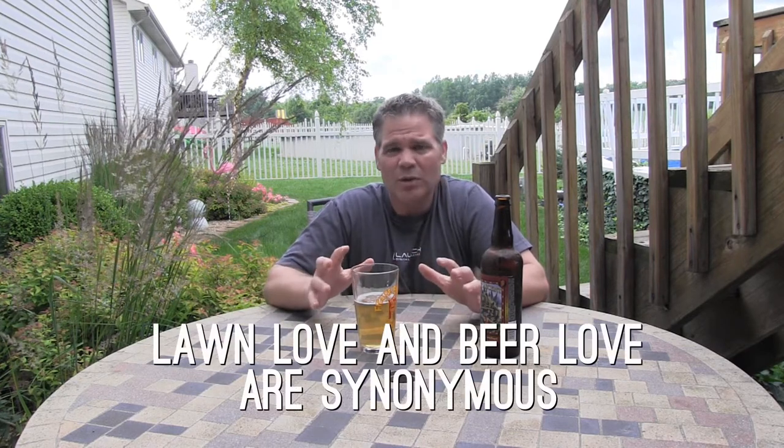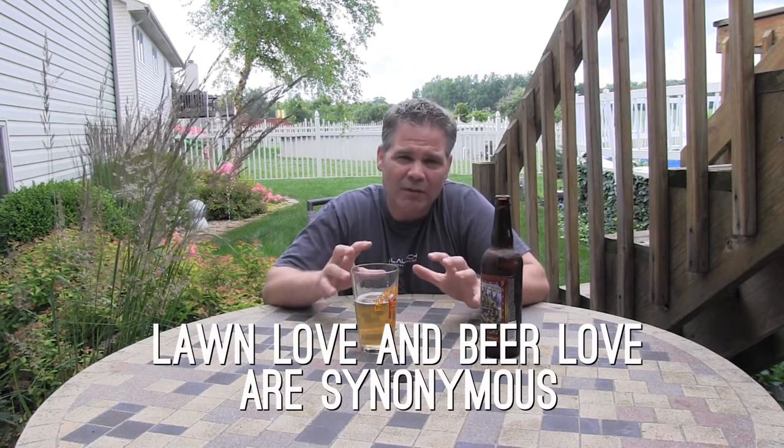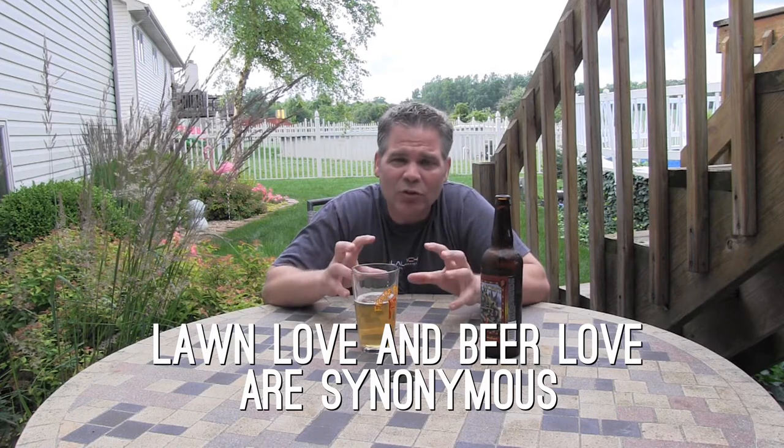Now I have some criteria, though. I'm not just going to drink any beer, just like I'm not going to treat my lawn in any old way. I'm very meticulous with it — I take care of it, I talk to it, I love it, I put a lot of effort into it, and the results are incredibly awesome. The same thing I expect from my beer. So for me, a lawnmower beer, number one, needs to be a craft beer.